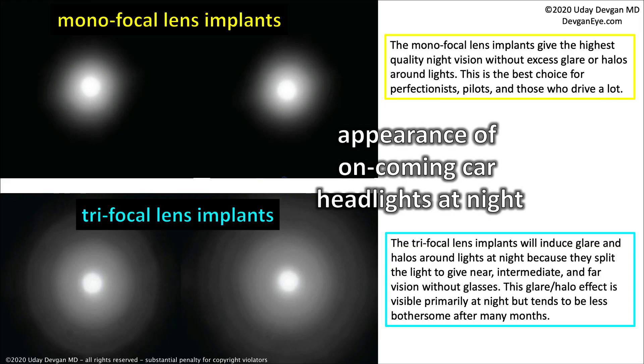We talked about glare and halos at night. The monofocal lens implants give the highest quality vision at night without any excess glare or halos around lights — making it the best choice for a perfectionist, an airplane pilot, and those who drive a lot. The trifocal lens implants, by contrast, induce glare and halos around lights at night because they split the light to give near, intermediate, and far vision without glasses. This effect is primarily visible at night and tends to be less bothersome after many months as the body and brain get used to it.